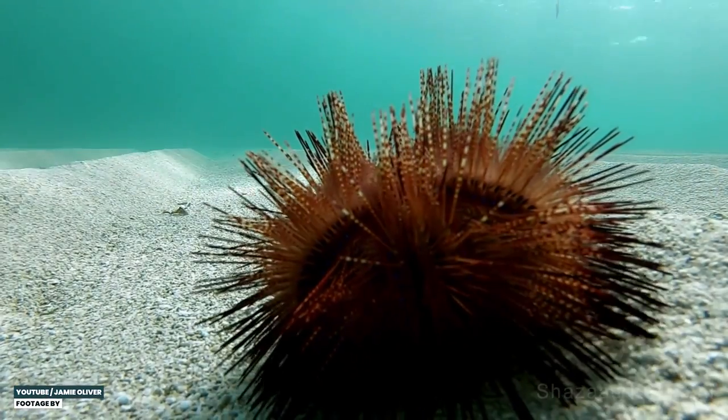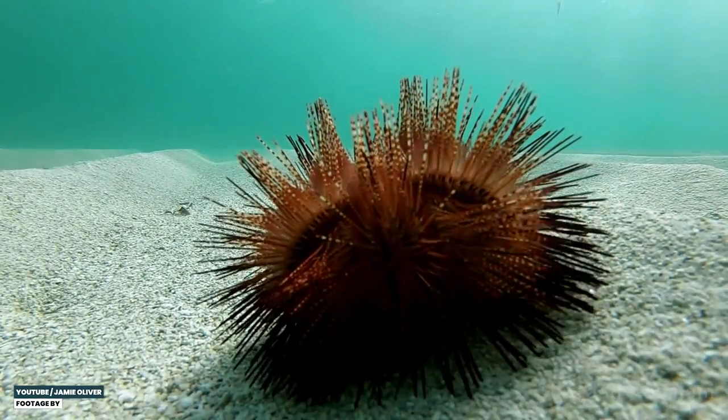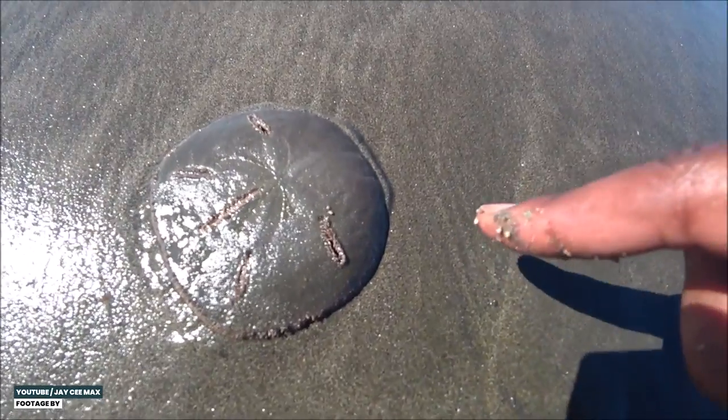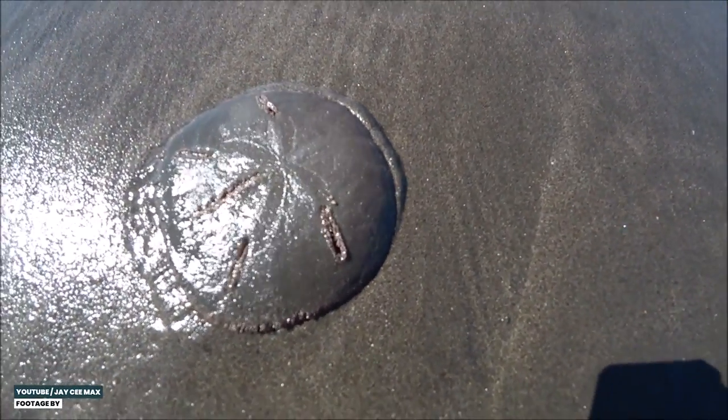Most sea urchins look exactly like you would envision them: round balls with spikes poking out on all sides. But some sea urchins look a little different. The sand dollars, for example, are flat sea urchins without spikes. And the pencil urchins have round blunted spikes that no one needs shoes to protect themselves from. Even the more typical round balls of spiky doom come in all colors and sizes, usually only a couple centimeters large, but they can range from a couple millimeters to the size of a dinner plate.